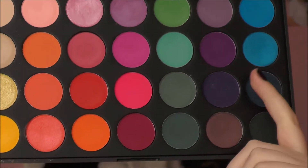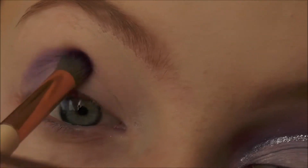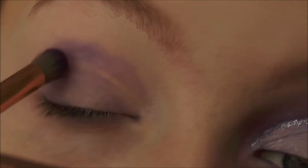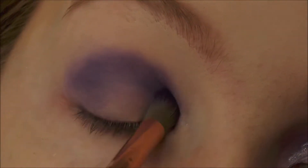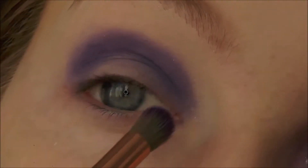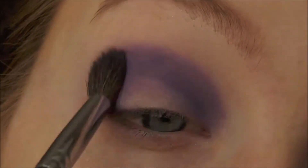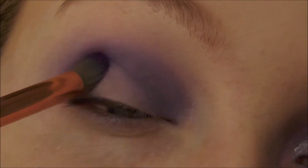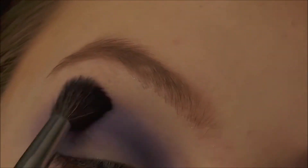Starting by taking the darkest purple from the Morphe 35B palette and pressing that into the crease in a semi-circle shape. Next, taking a clean blending brush to blend out the edges and make sure it doesn't look patchy. This blending step happens in between every step. Basically just packing on the colour and then blending it out.